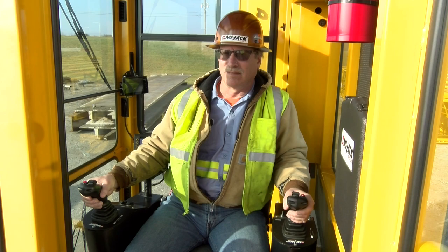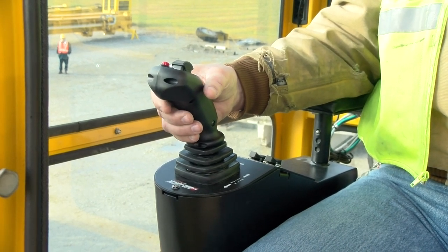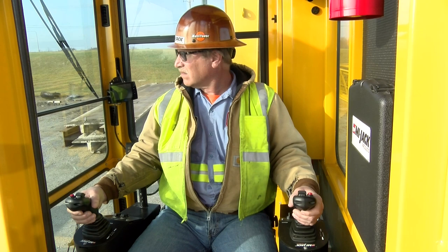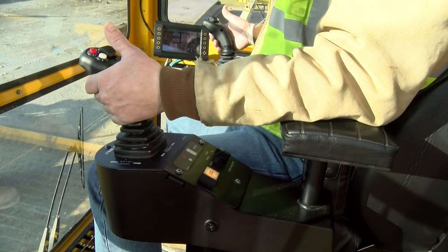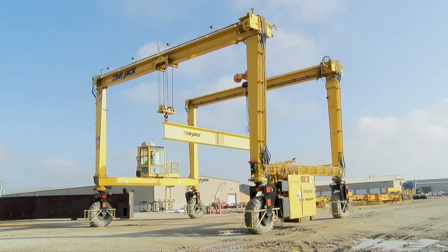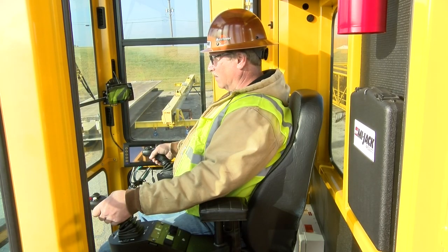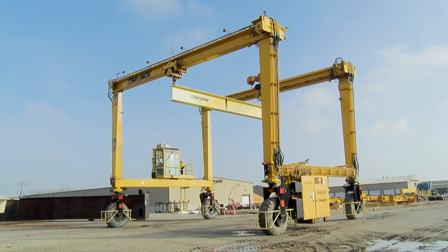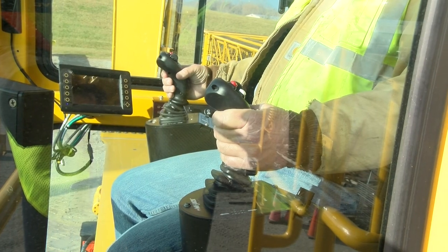The front hoist and traverse functions are actuated using the left-hand joystick, while the rear hoist and traverse functions are actuated using the right-hand joystick. To move the trolleys away, the operator moves the joysticks outward or away from the body. To move the trolleys closer, the operator moves the controllers inward toward the body. To hoist, pulling the joystick controllers back toward the operator raises the front and rear hook blocks, while pushing the controllers away lowers the hook blocks. Pushing and pulling the controllers selects the direction as well as controlling the speed by the amount of deflection; the farther from center the controller is moved, the faster the function will go. Depending upon the model of your crane, its application, features, or options, the controls may vary in appearance.